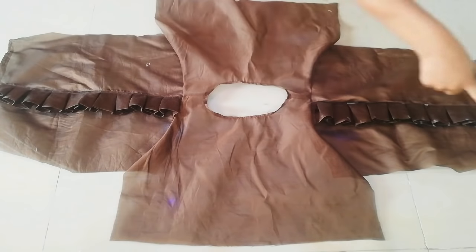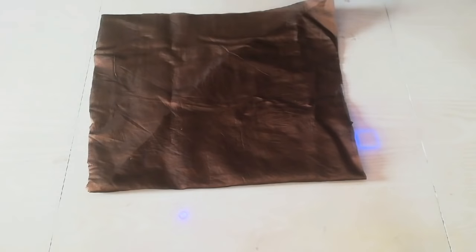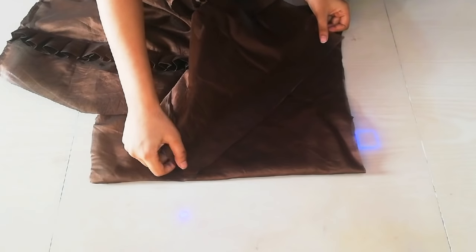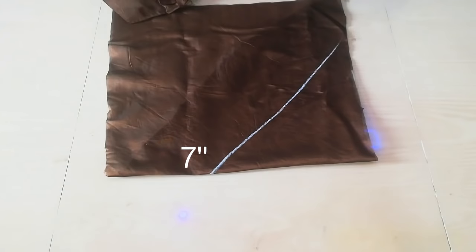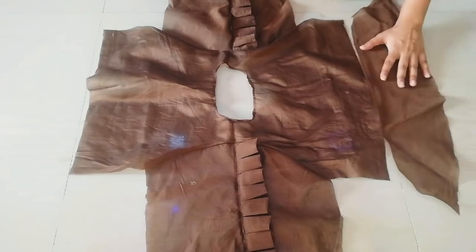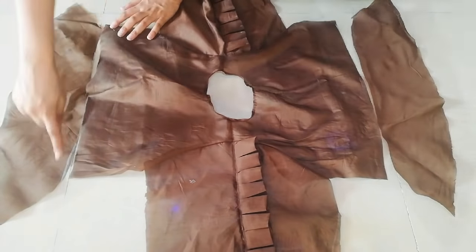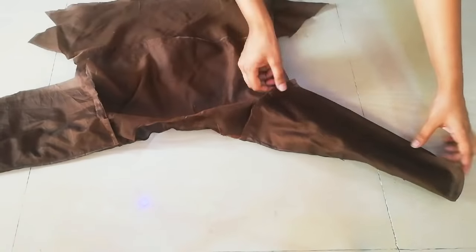Then we will cut the peplum down. I have taken the peplum fabric. First I will put it at the bottom of the top, put it straight, then attach it. I have cut the peplum down. I didn't have a lot of fabric so I cut it accordingly — if you have more fabric, you can cut more. You can see I have attached both sides.